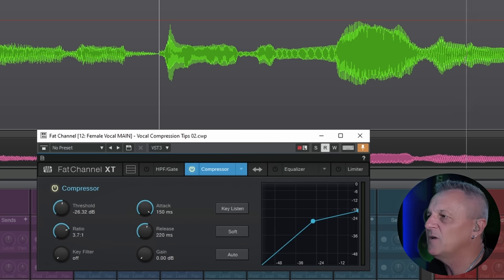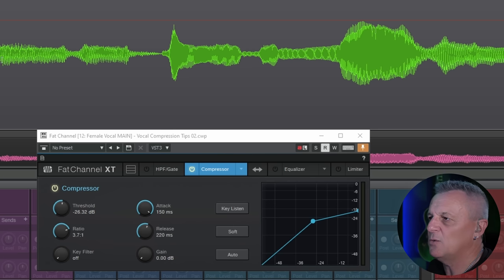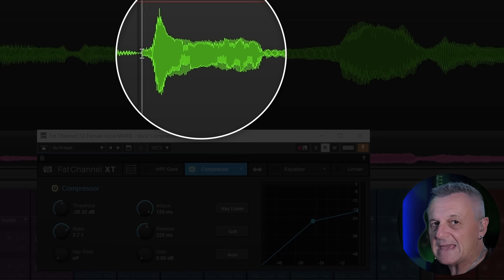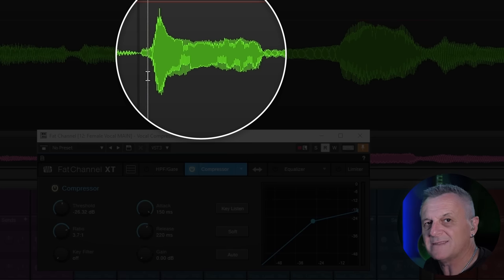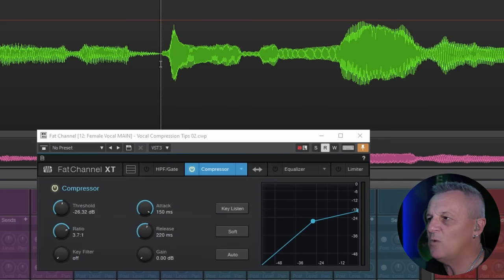I've got a part of the vocal performance we were working with earlier. I'm going to focus on the word 'given', because visually it's quite interesting — the 'g' part of the word has a quite sudden increase in volume that quickly dies off, and the rest of the word is mostly at the same level. That initial part of the sound is what we refer to as the transient. With some sounds and some words it'll be more sudden, with others a softer transient. We often want to be controlling transients — they tend to be the loudest part and they come and go quite quickly.